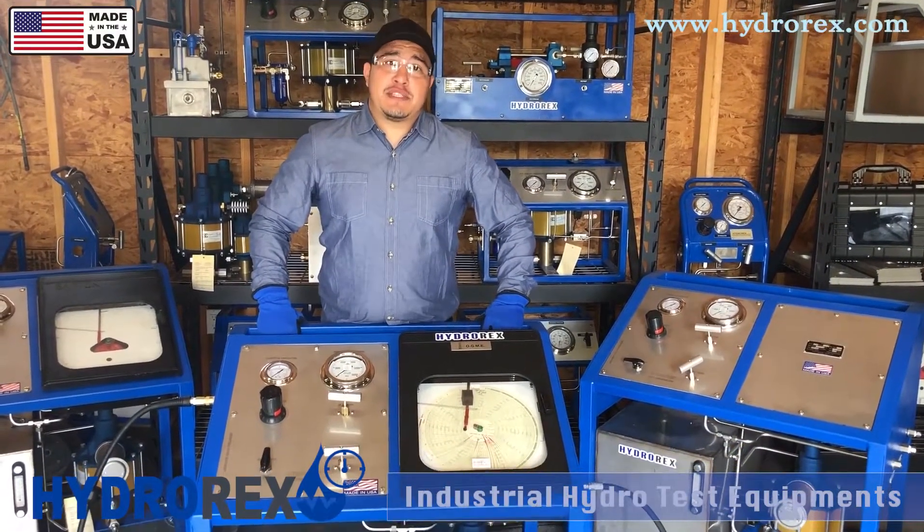For more options, questions, or pricing, visit us at hydrorex.com.